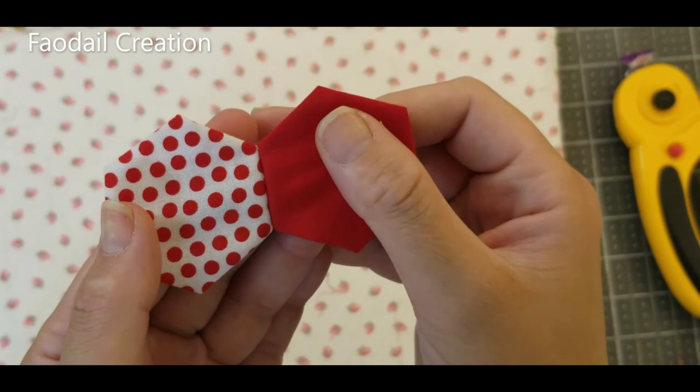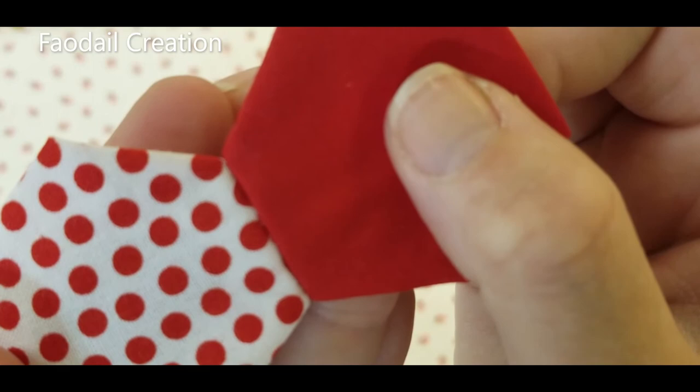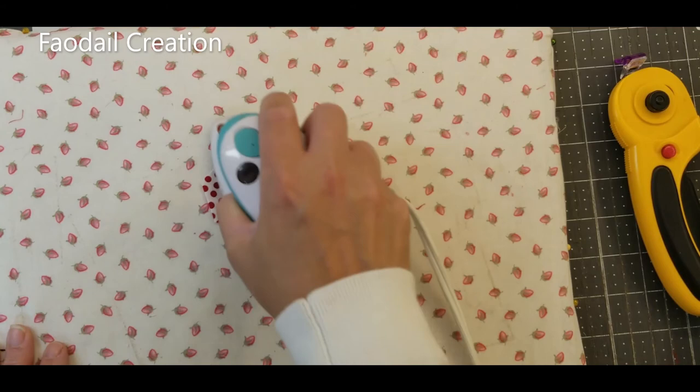This is what it looks like opened up — you can't see the stitches! When I've done it before, you could sometimes see stitches, but you can't see them doing it this way. From here, I press it. I find constantly pressing is a good idea when you're doing English paper piecing. There we go — nice and flat.